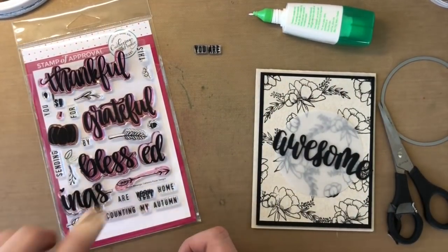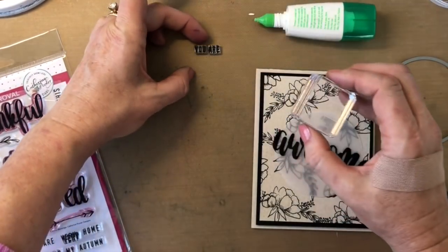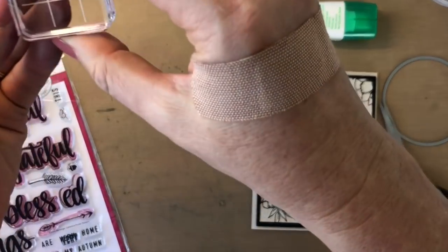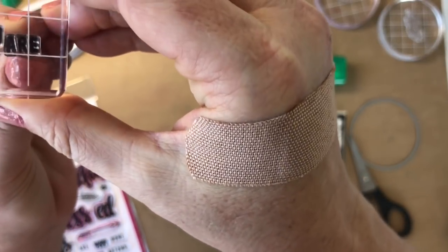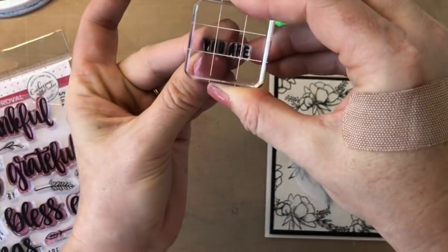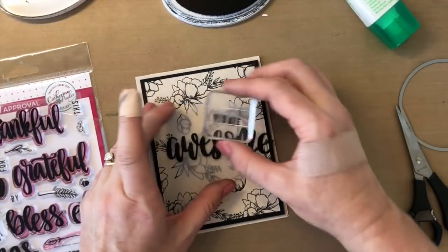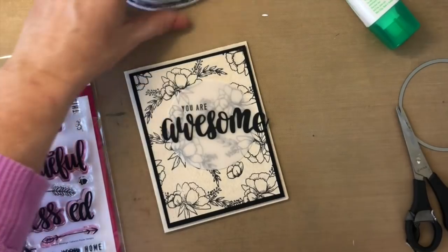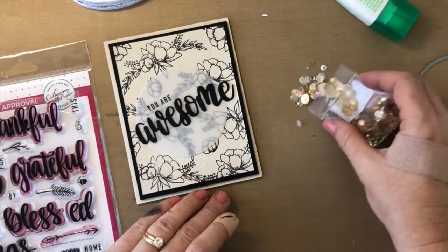I'm gonna finish off my awesome sentiment die with the U and the R from our Autumn Blessings stamp set. I have them on my craft mat right now — I'll pick them up with my grid block and use the grid to make sure it's lined up straight. I have that straight, and then I'm gonna ink it up with my midnight ink pad: 'you are awesome.' Now before I adhere this, I'm gonna grab a few sequins.